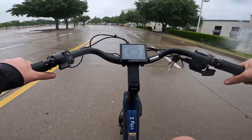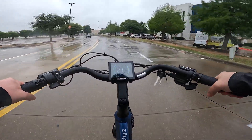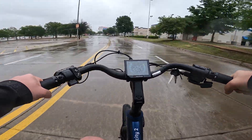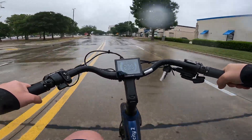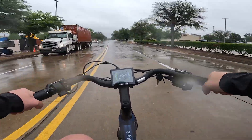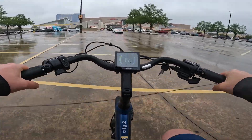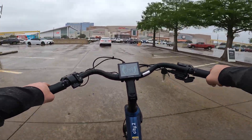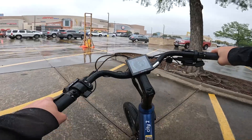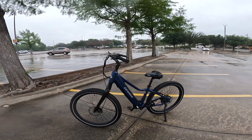We'll do one more little speed test here as we race inside for our lives. Should have brought sunglasses because the rain is penetrating my corneas right now. This might not be rain anymore — this might be ice. Alright guys, I think that's going to do it for our ride test; the weather is pushing us back in. But before we do that, let's get one more look at the City Model 2.